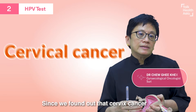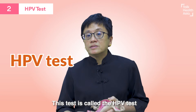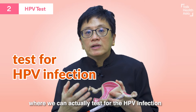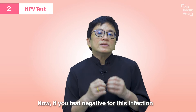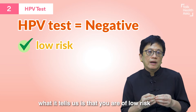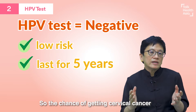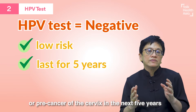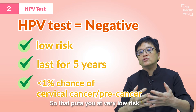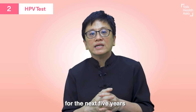Since we found out that cervical cancer is caused by the human papillomavirus, there is a new test called the HPV test, and we can actually test for the HPV infection. If you test negative for this infection, it tells us that you are at low risk, and that low risk lasts for five years. The chance of you getting cervical cancer or pre-cancer of the cervix in the next five years is almost less than one percent, so you don't have to worry about any screening for the next five years.